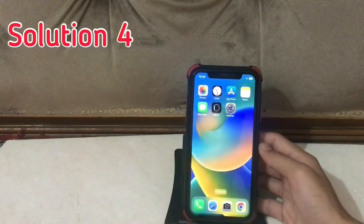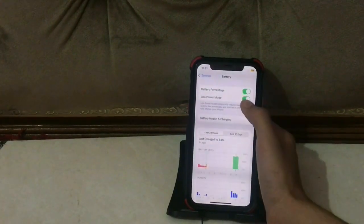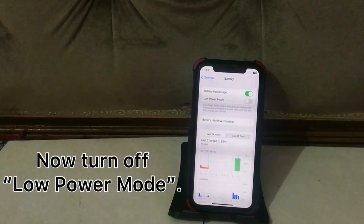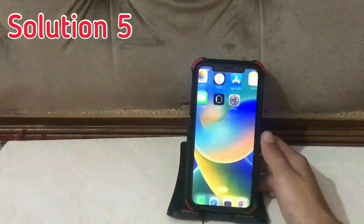Solution four: open your settings app, scroll down and tap on Battery. Turn off Low Power Mode. If your Low Power Mode is already off, turn it on again and then turn it off.